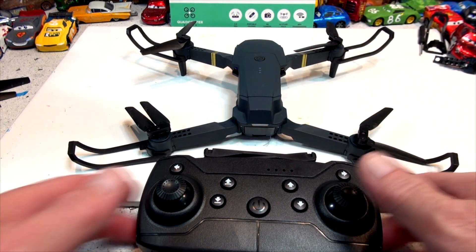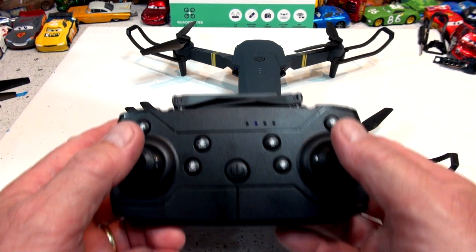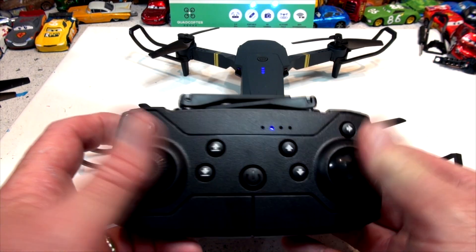Turn on the power and turn it on here, and wait for it — you gotta lock it in. Okay, now it's ready to go. Now put both of these controls down to the left and to the right. See the lights blinking really fast? Now it's calibrated.